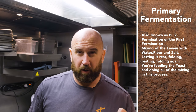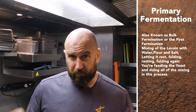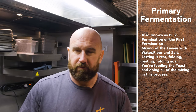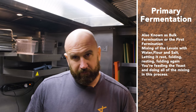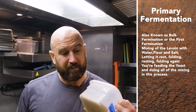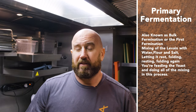I want to discuss some terms. Primary fermentation, also known as bulk fermentation or the first fermentation. We mix everything together — the mother with the flour, water, and salt. Once we do that, you let it rest and heat up a little bit, fold it a few times, and let it live and breathe. That's the primary fermentation, then you shape it — cut it in half, shape into loaves — and that's going to be the secondary fermentation.